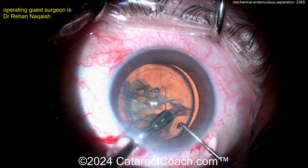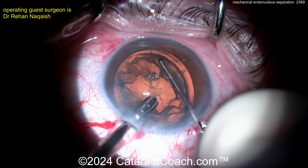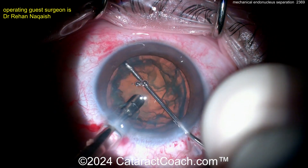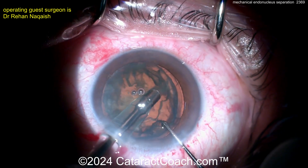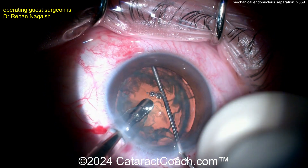Going inside here, cleaning up some of the anterior cortical material — that's reasonable. Here comes the chopper — look at that — in that groove that you already created with the hydrodelineation. Using that chopper to go 360, go all around, mechanically separating out that endonucleus so you can just phacoaspirate it.